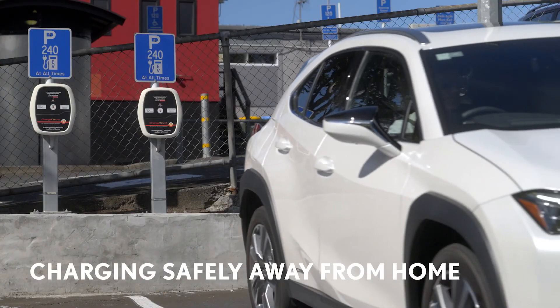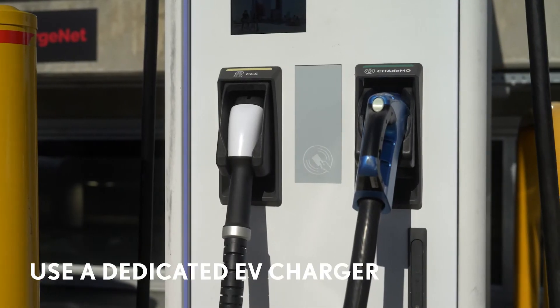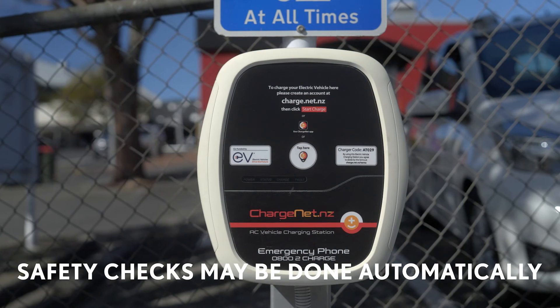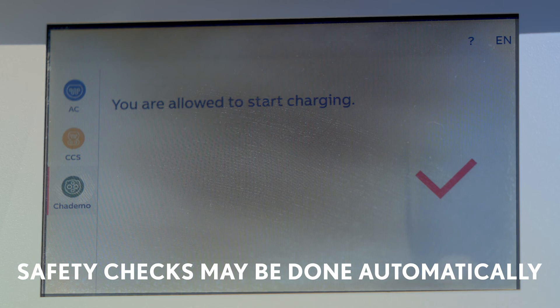Now let's look at charging safety when you're away from home. Always use a dedicated charger which is suitable for electric vehicles. When you're away from home and using a public charger, you'll find that the safety checks may be done automatically by the charger unit.